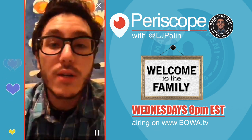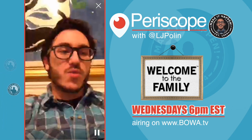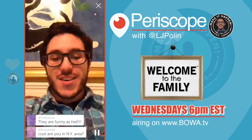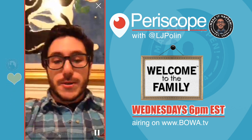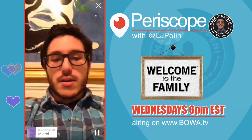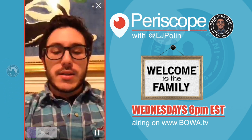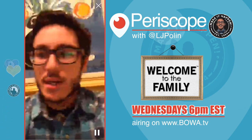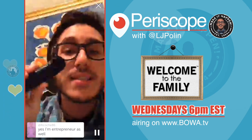If you guys have any questions for me regarding film or cameras, I'm here. We're based out of Miami, Florida when we're not traveling. If you guys got any more questions, I'm open ears. I wanted to share that with you — look these little cameras up: HTC Re.